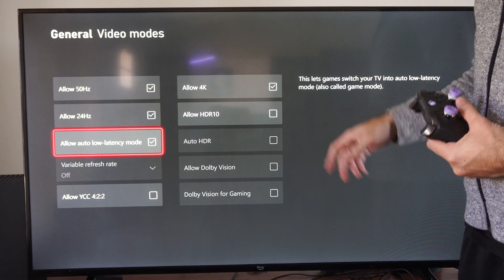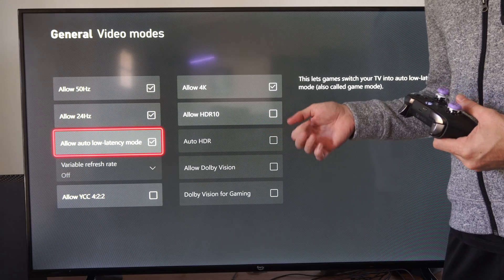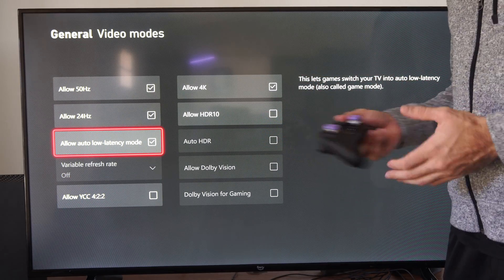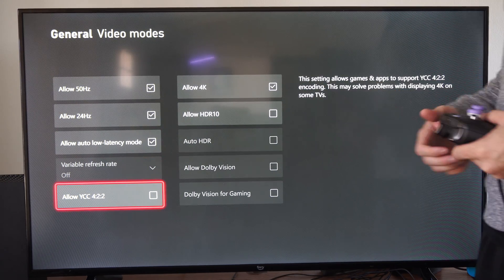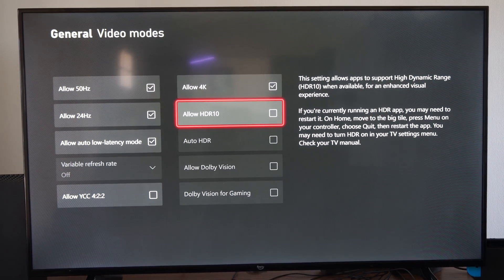You can also go into your TV options and see if you have any kind of game mode that you can turn on there as well, just to make sure you're covered. This should improve your gameplay. Hopefully this video helped you out — if it did, leave a thumbs up and subscribe to my channel for more tech videos.